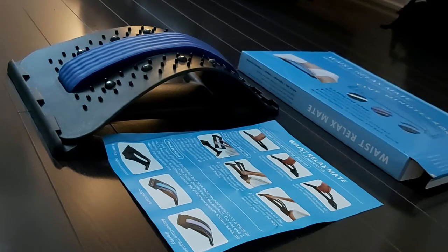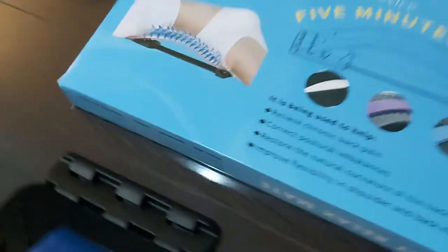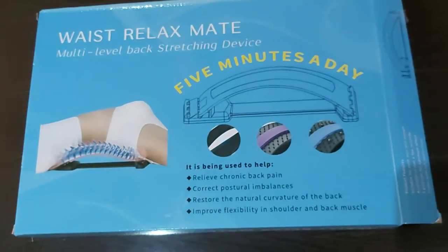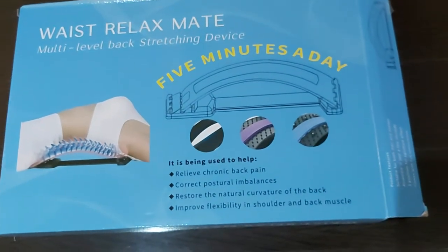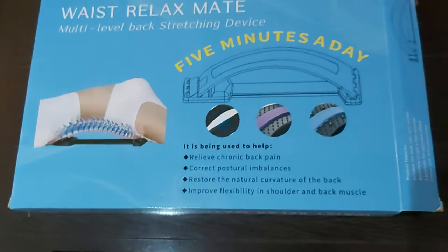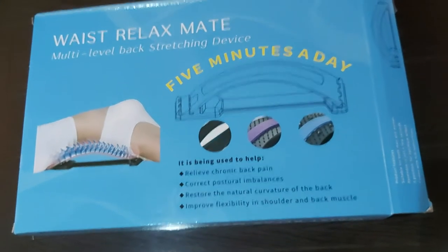How's it going folks, it's JV Reviews here again. Today I'm going to be showing you this waist relax multi-level back stretching device that I got from Amazon. I actually just got this 10-15 minutes ago, so I literally just put it all together and now I'm making a quick video for you guys.